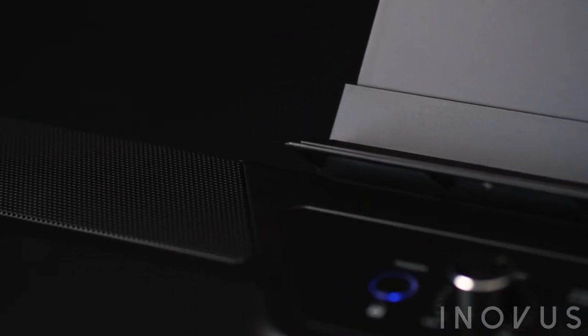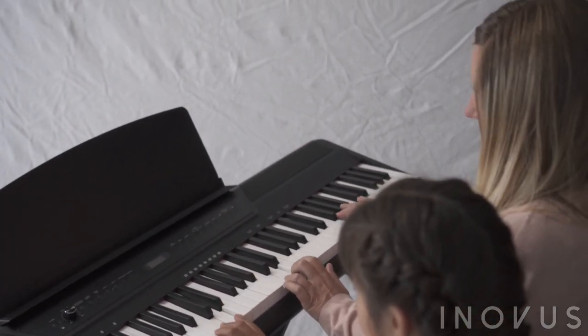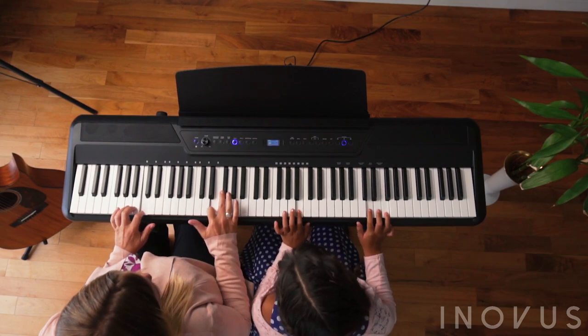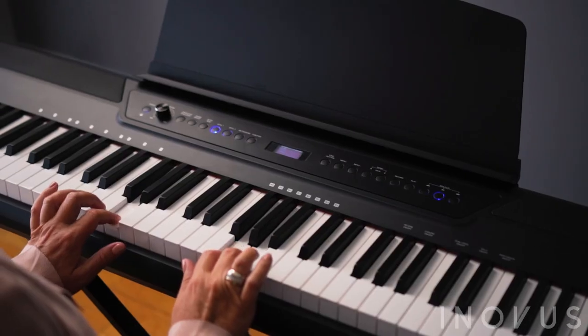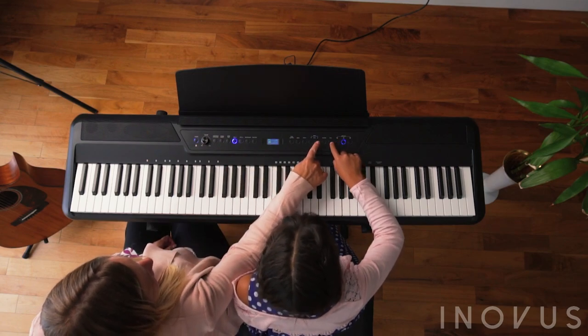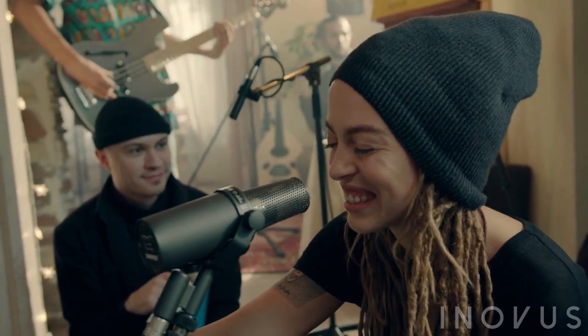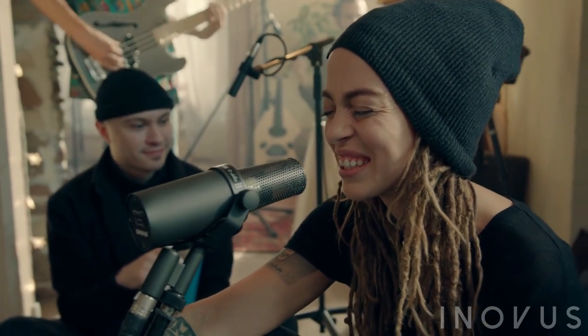With SmartPlay, the left hand triggers rhythm tracks to play in whichever key you'd like, while you play melodies with the right hand. The i88 automatically adapts and plays along with you in whichever key you are in, teaching you how to improvise in a truly interactive experience. It's like having a band of great musicians playing along with you in real time.